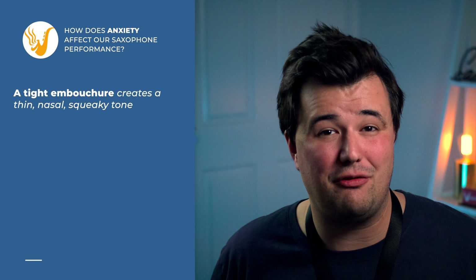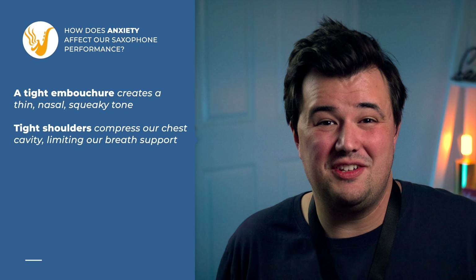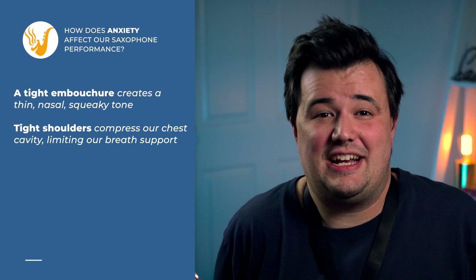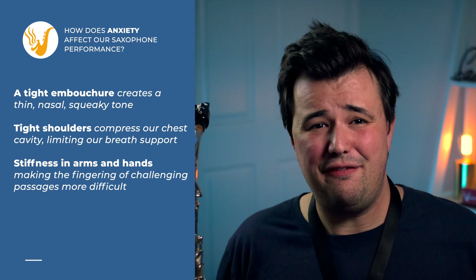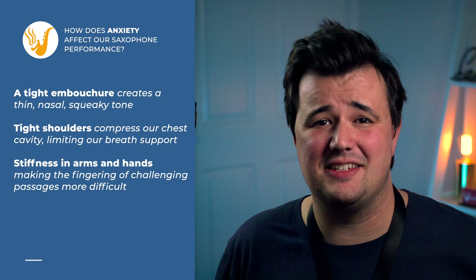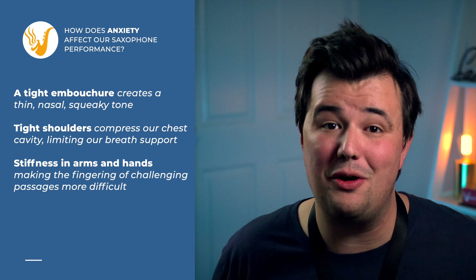The cruel thing about nerves when it comes to playing the saxophone is that they affect the parts of the body that are most crucial to our sound production. Nerves equal tension — tight embouchures that stifle the reed, leading to squeaks and a thin tone. Shoulders that creep up, compressing our chest cavity and making it impossible to take a deep breath of air. And stiffness in our arms and hands, making playing challenging passages on the saxophone so much harder.